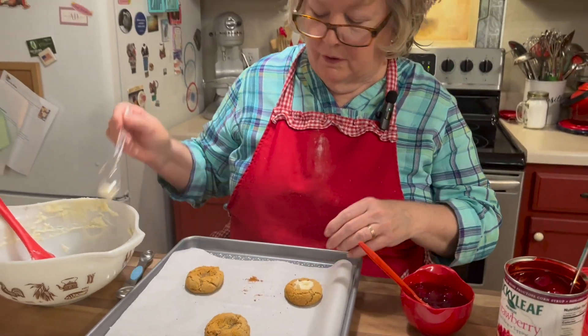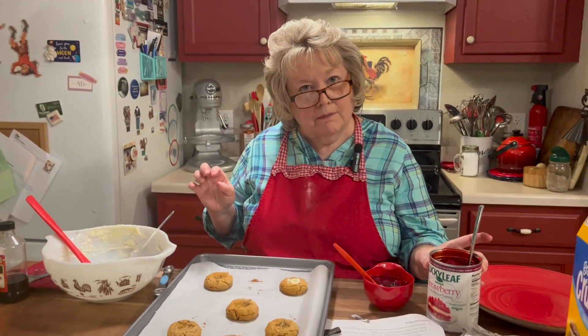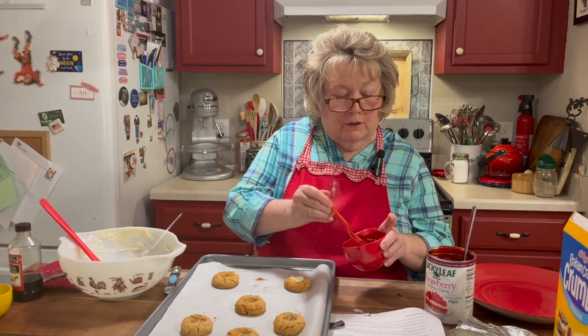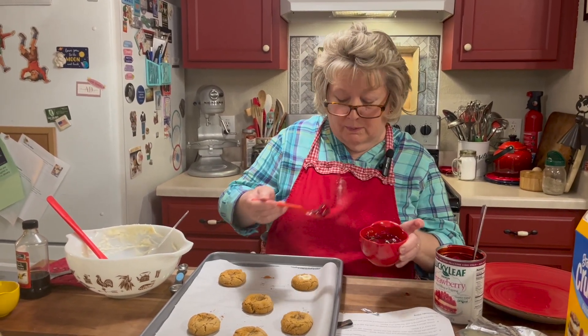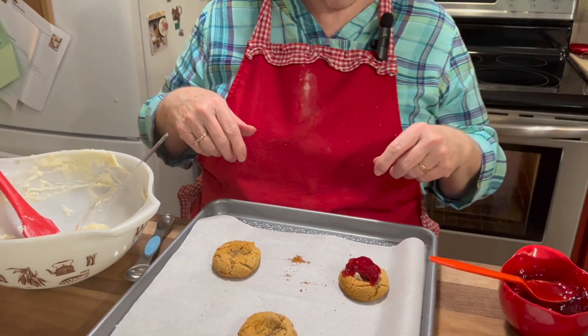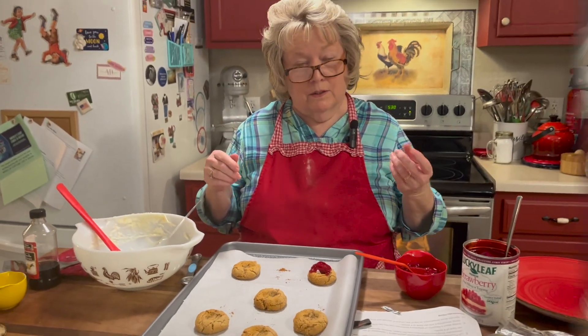I kind of went a step further — I took the pie filling and mixed a little bit with the strawberry jam. So I'll just scoop out one of the strawberries and just kind of set it right on top. And there you have it — it's a strawberry cheesecake cookie.